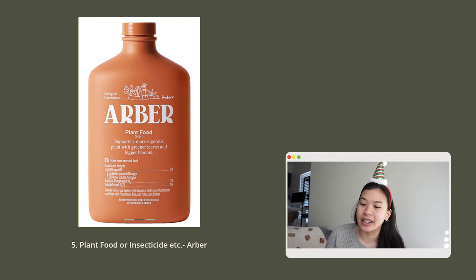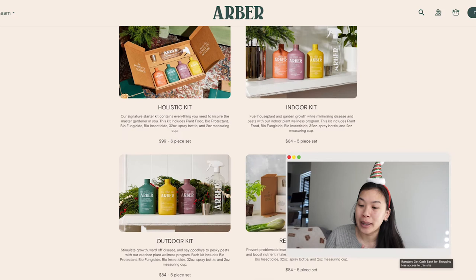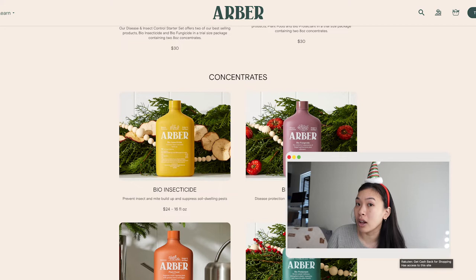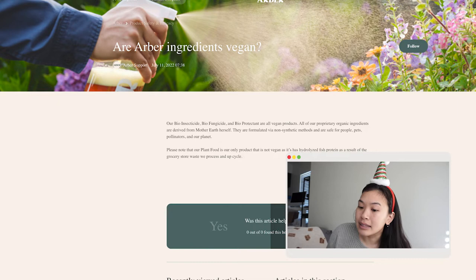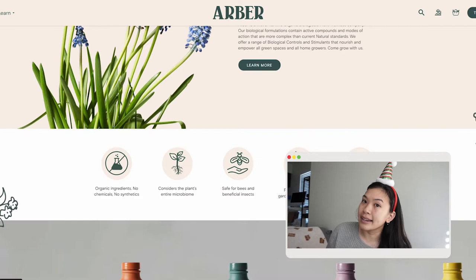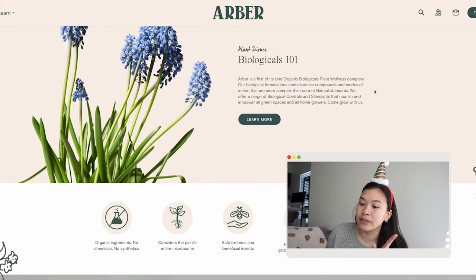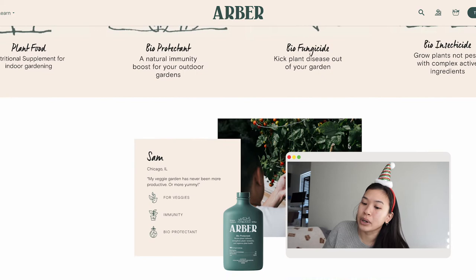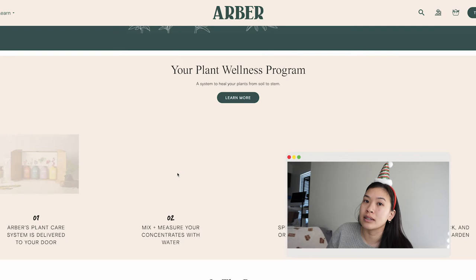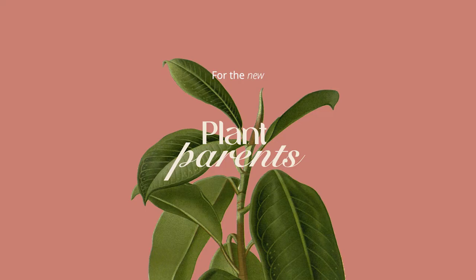Last but not least in this category is plant food, insecticide, or fungicide from the company Arbor. You've probably seen them all over Instagram. Their line of plant wellness products are certified organic, and all products except the plant food are vegan — the plant food contains hydrolyzed fish protein. Their microbe-based ingredients are EPA certified. I chose Arbor specifically because of their beautiful packaging and organic, EPA-certified ingredients, but there are different brands at different price ranges, so definitely do your research.